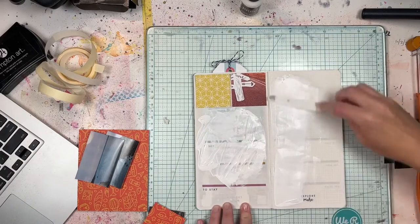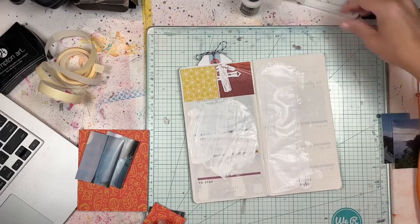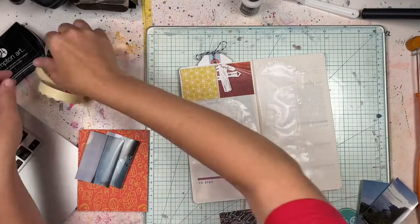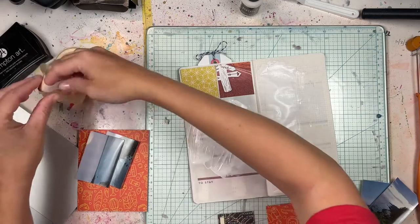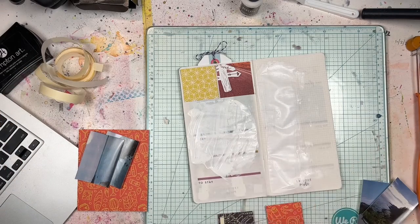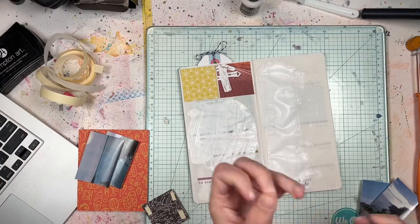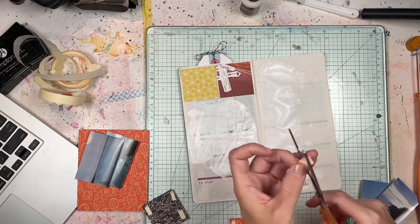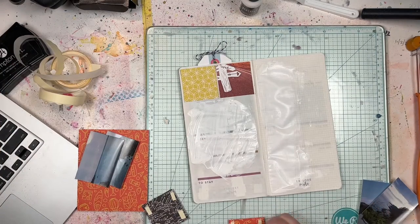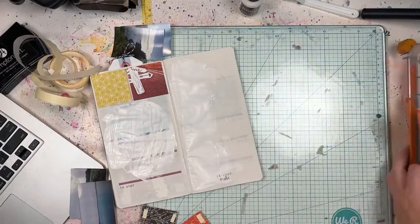The pages in this traveler's notebook are printed — there's actually space for journaling on the left-hand side, and the right-hand side is kind of a grid design with some words on it too. I decided to put some white paint over all that just to mute what's going on in the background a little bit, since I'm not using the printed stuff at all.